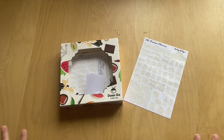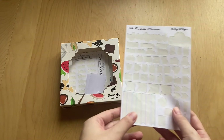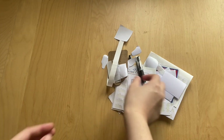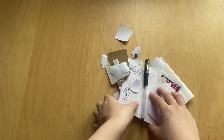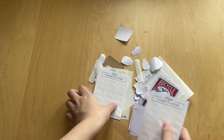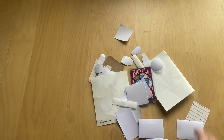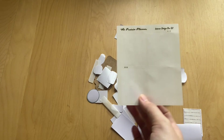Hi guys, this is the last part of my second stationery empties video. Today is May 21st. The first thing I have is a sheet of planner stickers from the Prairie Planner. Inside the box, I have one peel-and-stick strip from an envelope, which means I wrote a letter. I also have two of my favorite black gel pens — I go through these so fast. I have a few sticker sheets from my own shop, all scripts, with the shop link always down below.